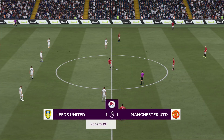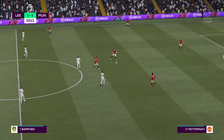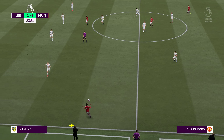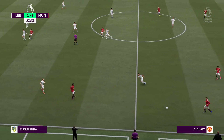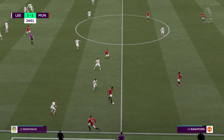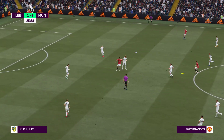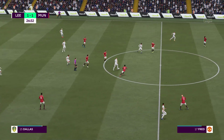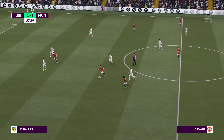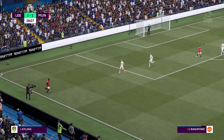Even Stevens — one apiece in this match. Bruno Fernandes and Rashford. Fred. Rashford — here is Fred. They get the ball once more and they'll get ready for the throw in.